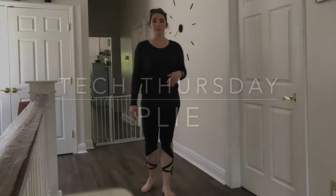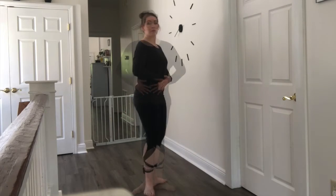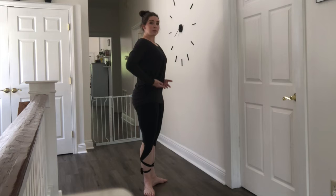Today we're going to talk about the technique to do a demi-plie and a grand plie. So first things first, starting with how we stand. Rib cage is closed, spine is straight, lifting up through the hips.